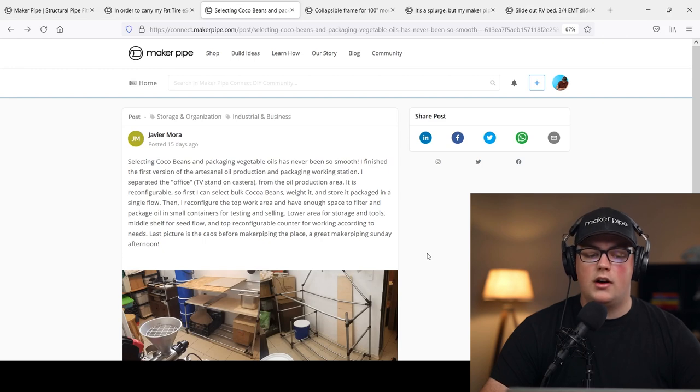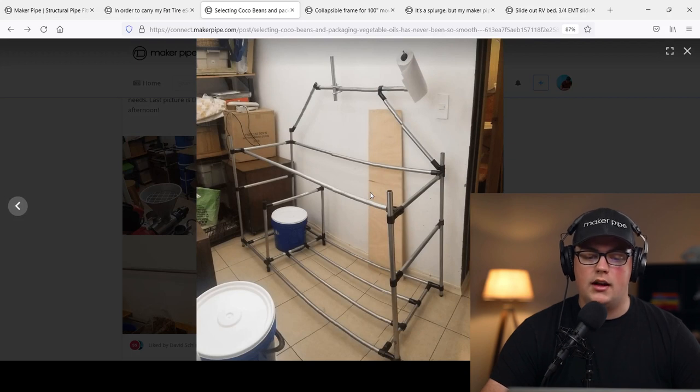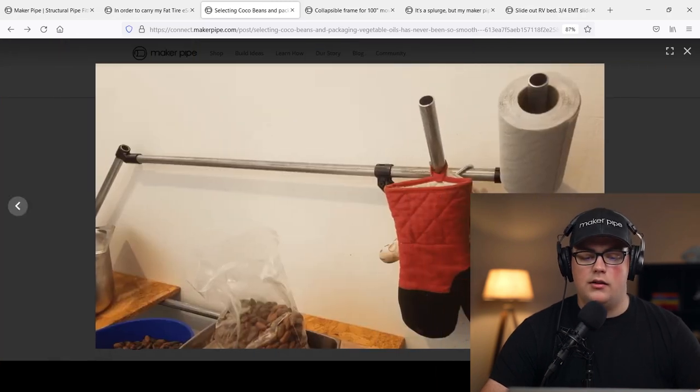Next up is a build from Javier, who has been sharing a ton in the community — we truly appreciate it. His most recent build is a cocoa bean and oil production and packaging workstation. Since those two processes are quite different, he needed it to be modular. He built a simple frame using a lot of T connectors with some 45s on the back and a couple of 180s in the middle, designed so he can customize it to each process.